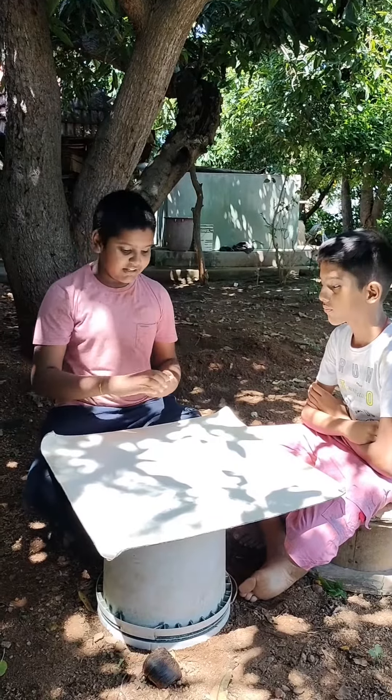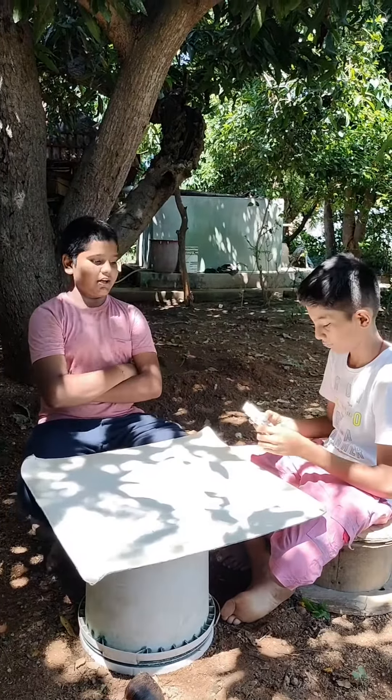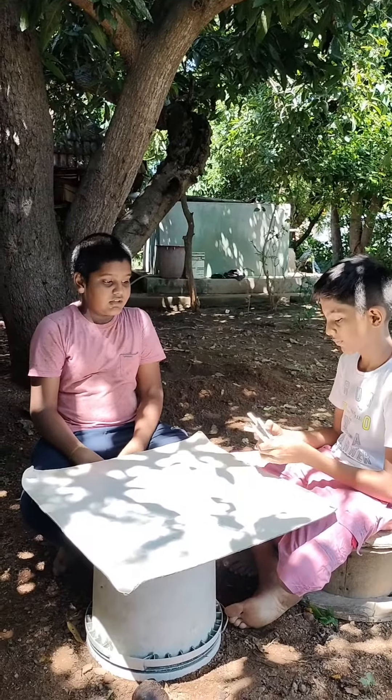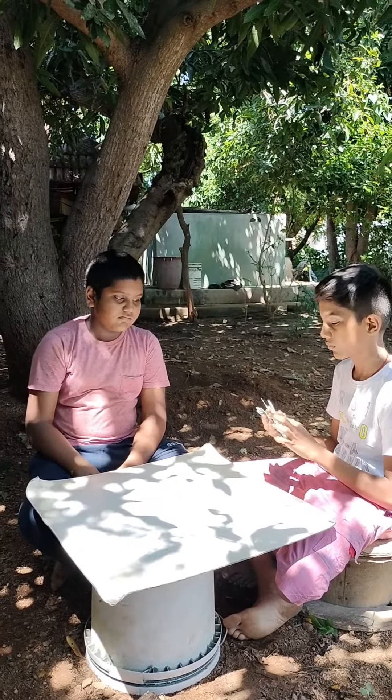In this video, we will see the audience. We will see the 3 card magic. In this video, we will see the audience 3 cards. You will see the 3 cards.